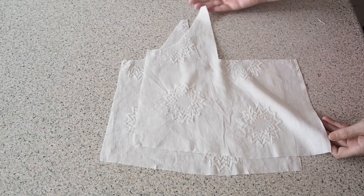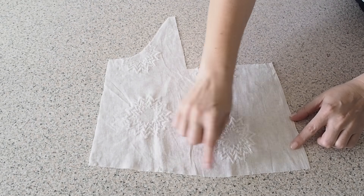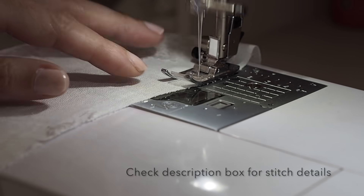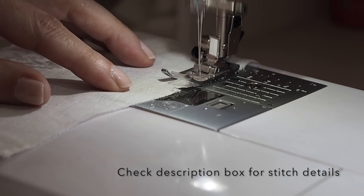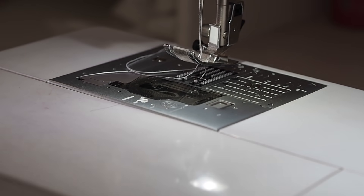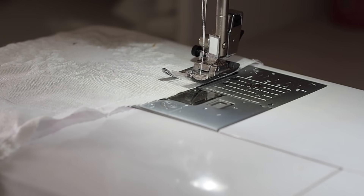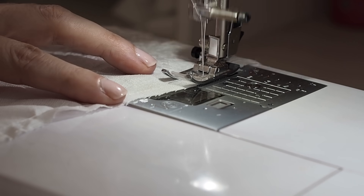So the first thing to do here is to add those gathers. To do that, I'm going to run two lines of stitching in between those two notches — stitching within my seam allowance, starting with a backstitch, using the longest stitch length on my machine and pulling my threads to finish. So that's my first line of stitching done. For the second, I'm just moving my needle a little bit to the right and running another line of stitches right next to the first.